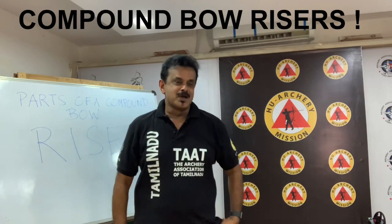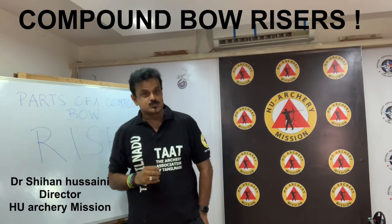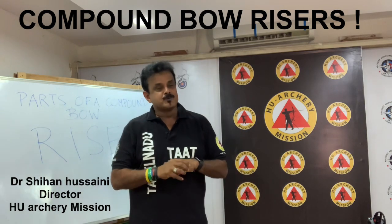Hello, hi, this is Shihan Hussaini. You can call me Who. Founder of the Archery Association of Tamil Nadu, Director of the Who Archery Mission, and Certified Level 3 Coach from World Archery.